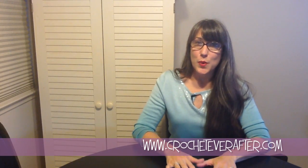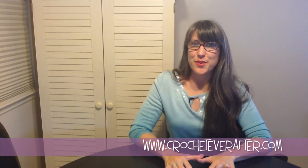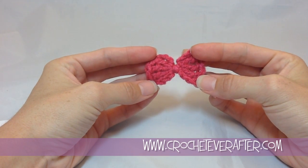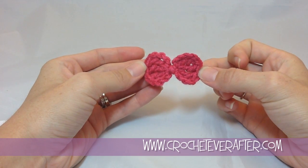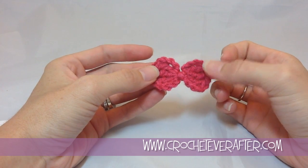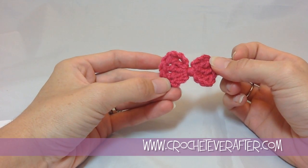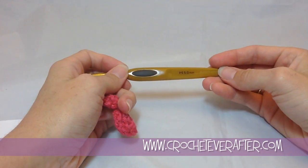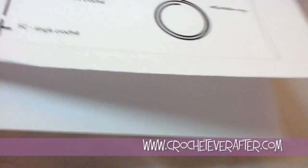Let's go grab some yarn and get started right now. I'm going to make this cute little bow using red yarn instead of pink, but these are all Knit Picks Bravo worsted. I'm using a 5mm US H hook. Let's take a look at our chart before we begin.